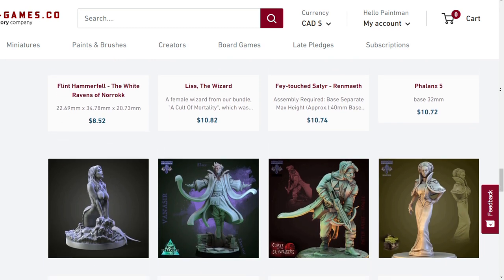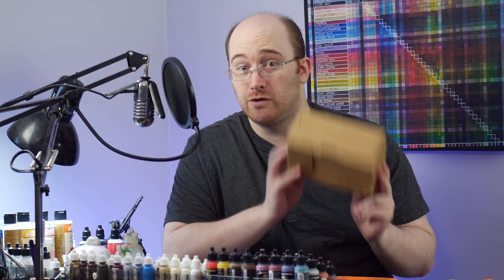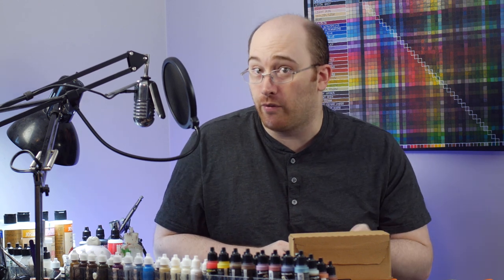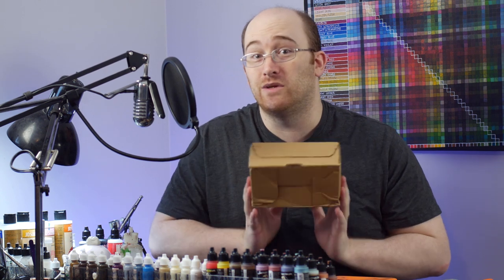They've got a massive catalog from a whole range of independent creators, and they've sent me two miniatures to open up and check out. I got them to send me the same two miniatures for both though, because they also do full colour printing. So I want to compare what I can paint easily with what they can print. Let's see what's inside.